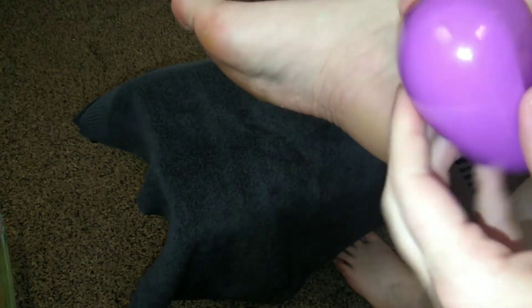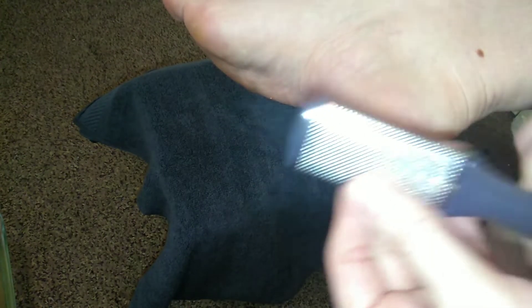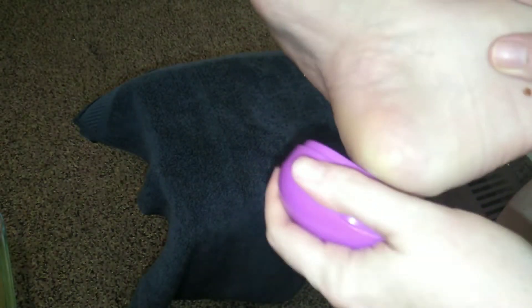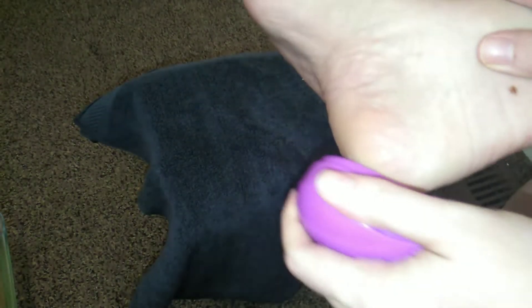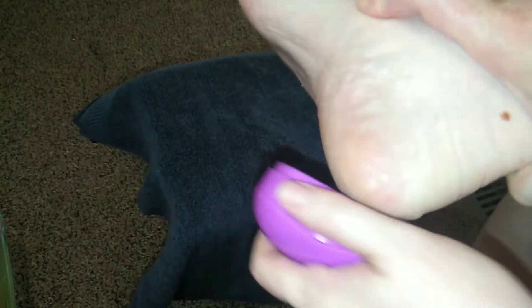Now I'm going to use a foot file. I like this one because it has a little compartment to catch the foot file shavings. You can also get a double-sided one with a pumice area on one side and a grater on the other. I'm going to be very gentle and start working on my heel. Foot maintenance is super important — make sure you're moisturizing every day. If you're diabetic or have neuropathy or foot issues, you might want to get this professionally done, because going too deep can cause an infection.